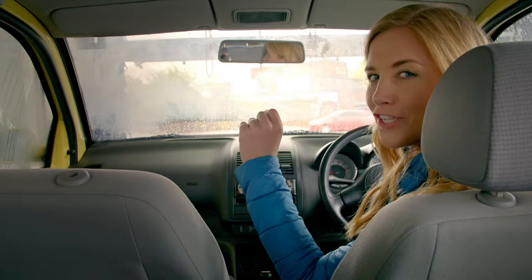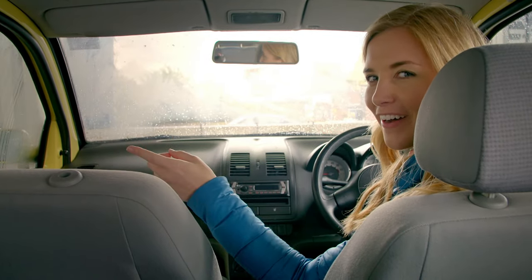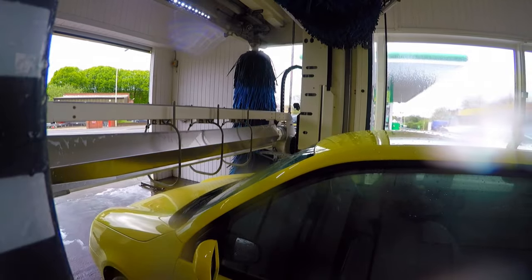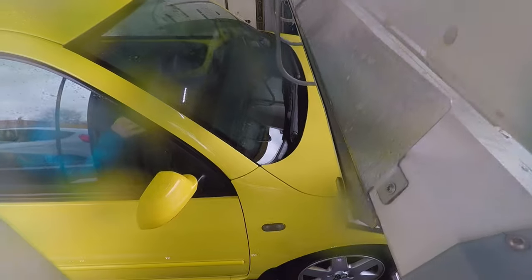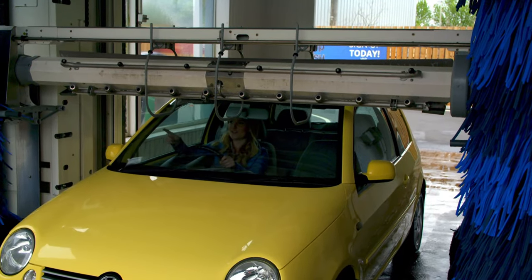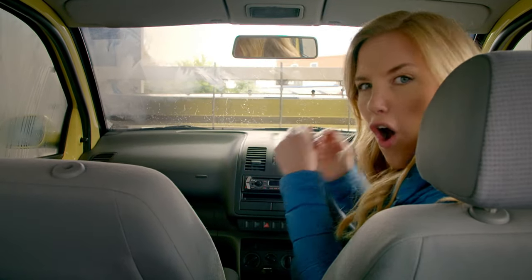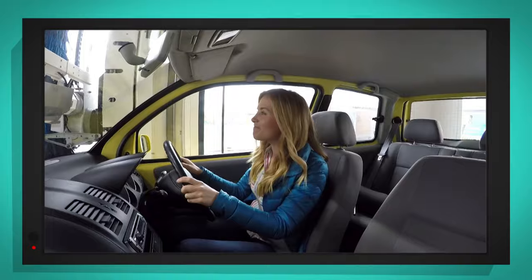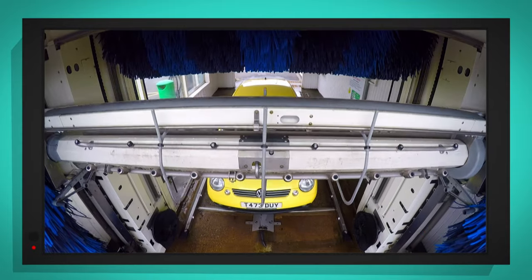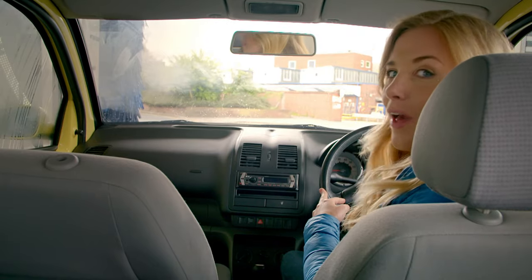There's one more thing we have to do before cleaning the car is finished. What do you have to do after you've had a bath or a shower? That's right — you have to get dry! This is like being under a giant hairdryer. These fans blow air through nozzles to push the water off the car to make sure it's dry. And that's it — the car is clean and shiny. That was brilliant!